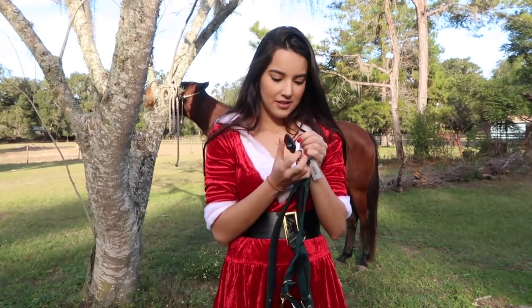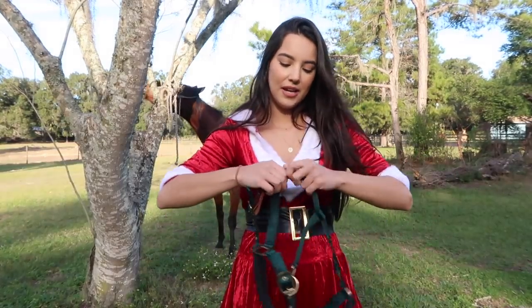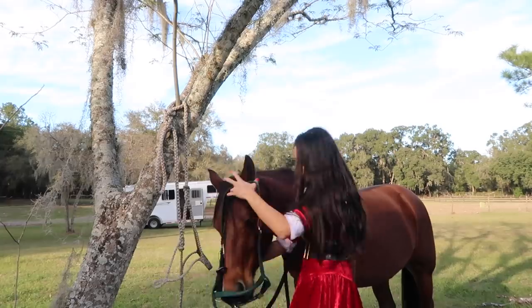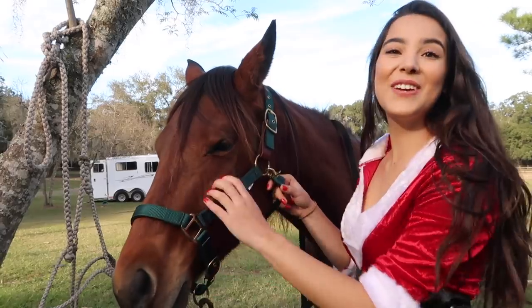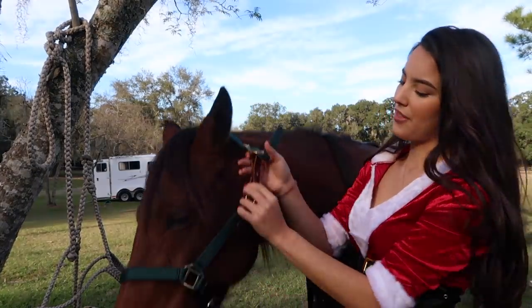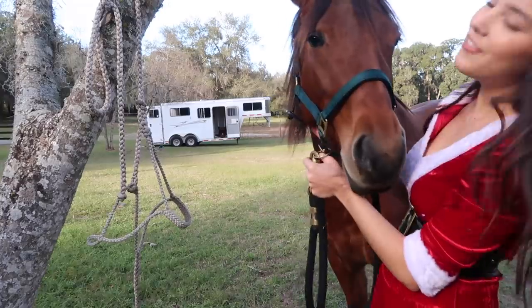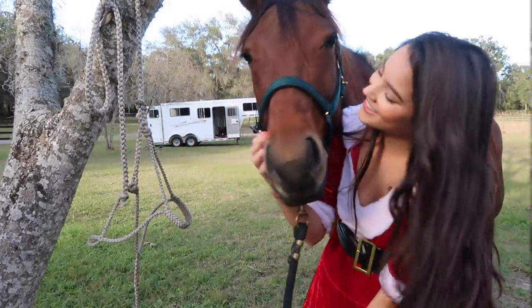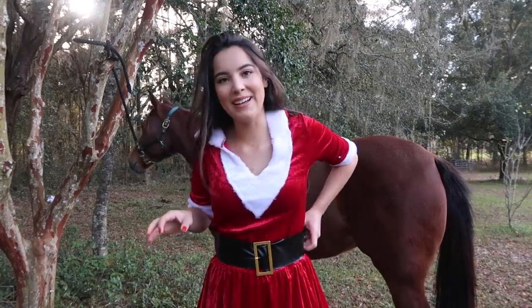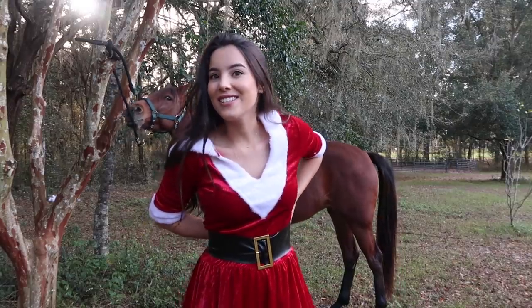I'm going to go ahead and switch her halter. Oh my god, I still have the security tag on it — this is going to be an issue. This is a new halter I just got and I forgot to take off the little alarm thing. I just need to go inside and grab scissors. It's green — I didn't even plan this. This is a breakaway halter, which means it has this little leather piece. In case of an emergency, if she gets stuck anywhere or starts to panic and pull back, the halter will just break. This Santa costume is a little big, but it'll do.